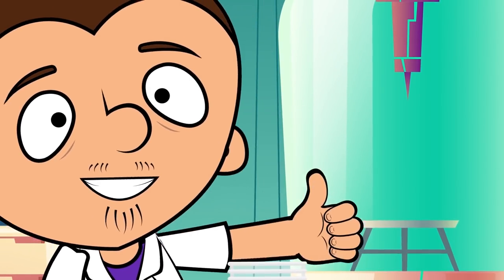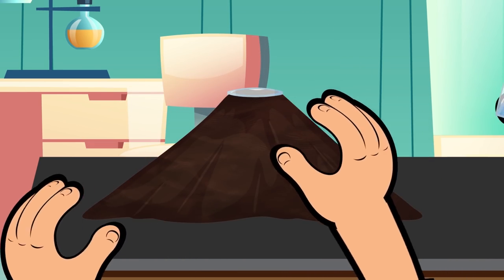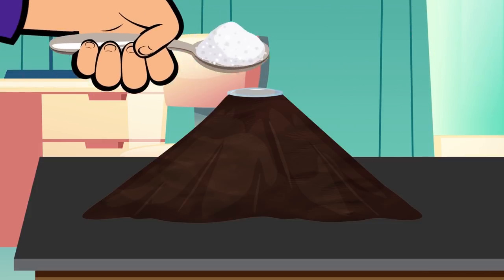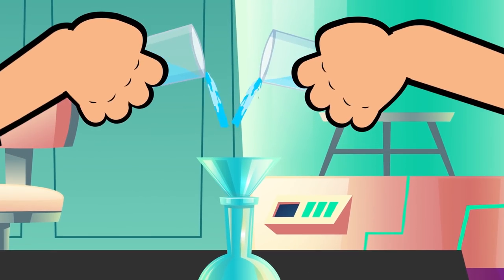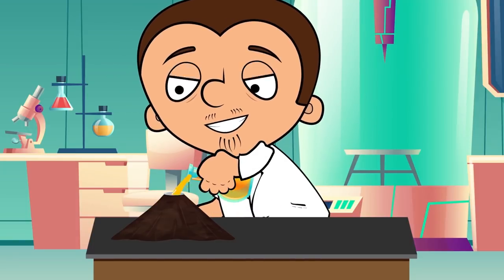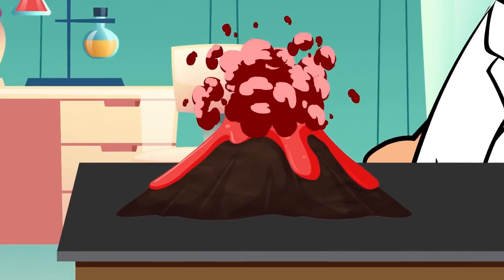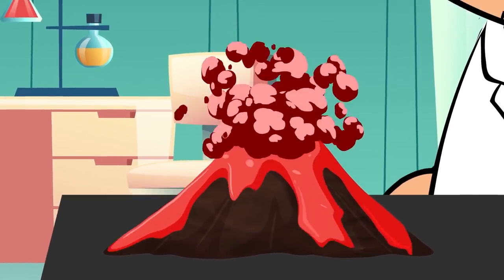Now it's time for another experiment. We're gonna make a volcano. The first step is decorating the vessel with plasticine to make it look like a real volcano. Now we pour water in the vessel and we add red food coloring, a few drops of dish soap, and a couple spoons of baking soda. Meanwhile, we're gonna make a citric acid solution in another glass. Simply mix 5 tablespoons of citric acid and 1.5 glasses of water. Done! Now we pour the solution in our volcano. The sleeping volcano has woken up and is breathing fire, all thanks to the well-known chemical reaction between soda and acid. The soap makes the lava bubblier and the dye makes it red so it looks like a real volcano.